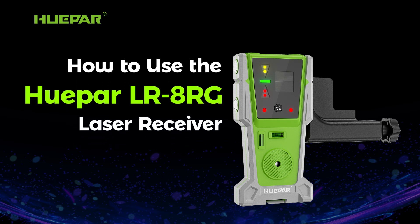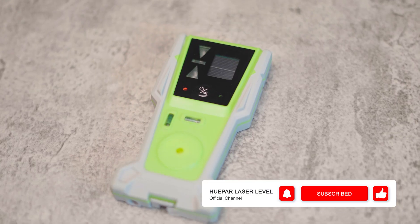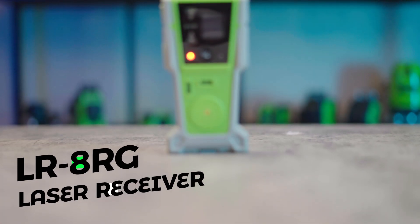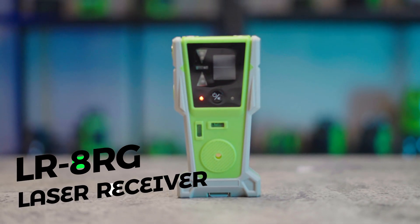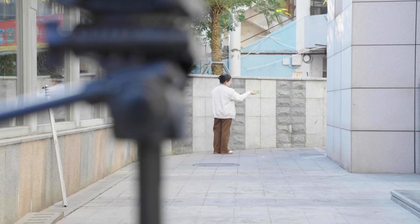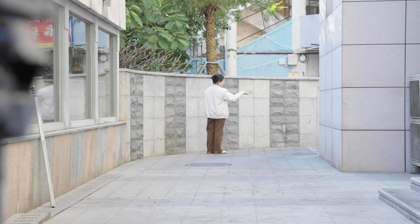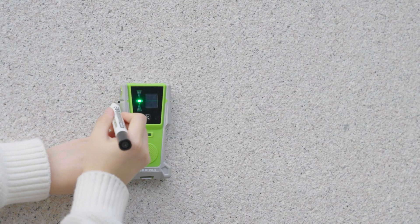Welcome to the official Hupar channel. Today we'll show you how to use the Hupar LR8RG Laser Receiver — your go-to tool for precise laser alignment in challenging environments. Whether you're working under bright sunlight or on a large construction site, this receiver ensures fast, accurate results.